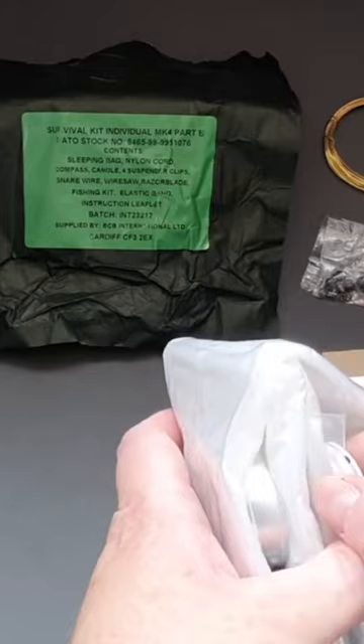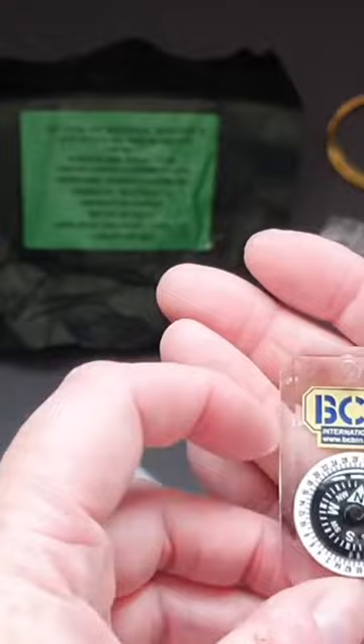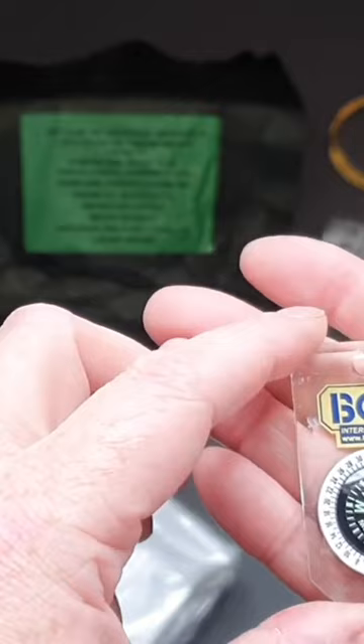And here we've got our compact BCB compass with a turnable degree dial. It's quite a good little item — look at that, we can see where north is.